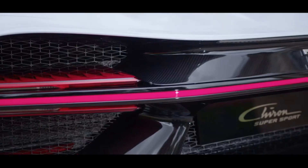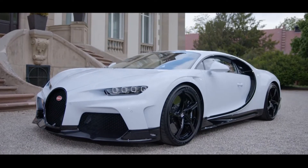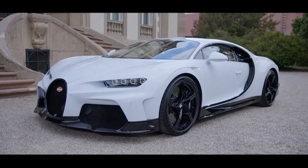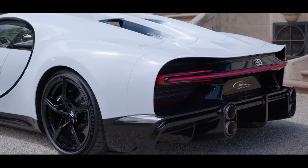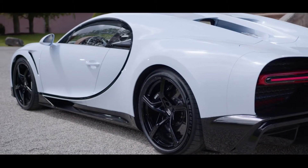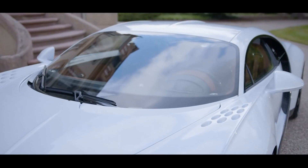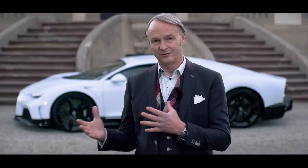Optimized for brutal performance in total control and comfort, drag and downforce are in perfect harmony to improve performance and stability even beyond 420 km per hour. The Chiron Supersport is, from a stylistic point of view, very much a straightforward example of our Bugatti design philosophy: form following performance.